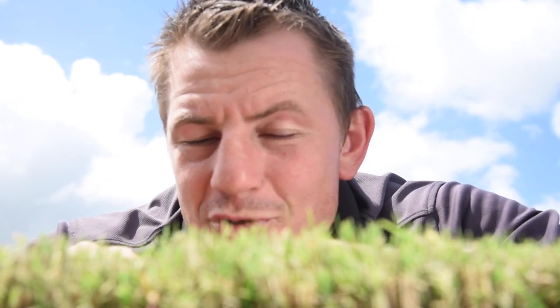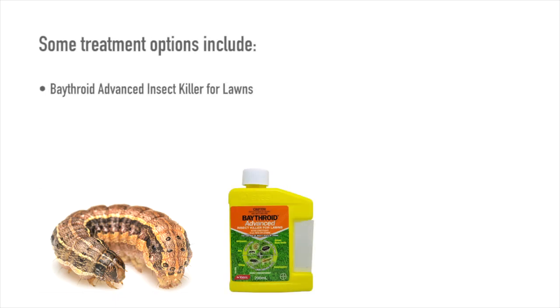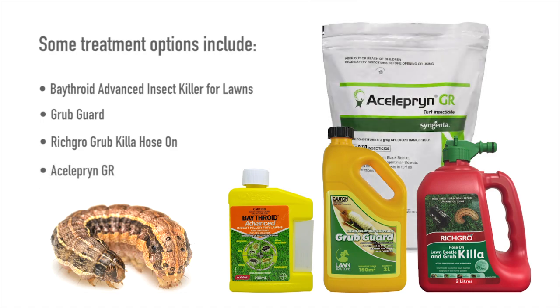Granular grub control products can also be used, but for a faster, more efficient treatment a liquid option would be the best. Some liquid treatment options include Bathroid Advance Insect Killer for Lawns, Grub Guard, and Richgro Grub Killer Hose-On. An even better way to protect your lawn from an armyworm attack is to use a product called Acelepryn GR. Acelepryn is ideal for long-term pest control, providing both curative treatment and protection to your lawn for up to six months.